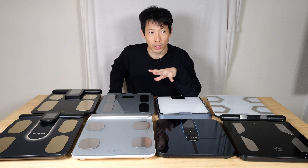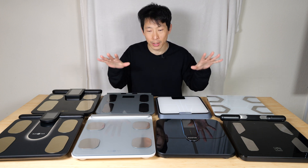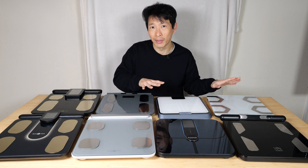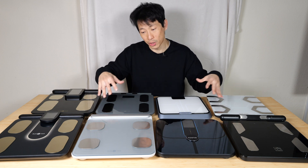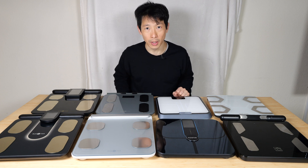It's also not sponsored by BodySpec, which I went to a local place to get my scan. But if you're interested in getting a BodySpec scan, I do have an affiliate link. If you're interested in any of these scales — especially one that actually matches up with my personal data — you can check those out in the video description below.